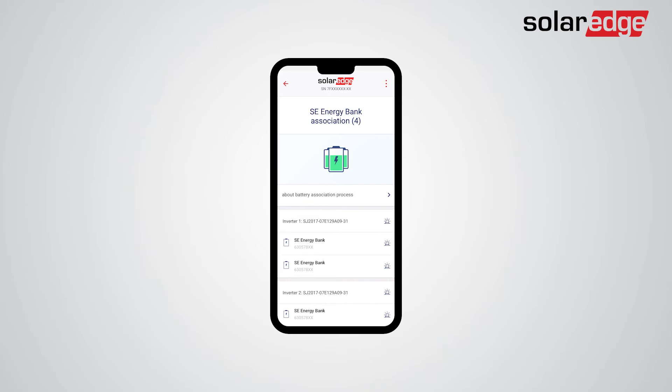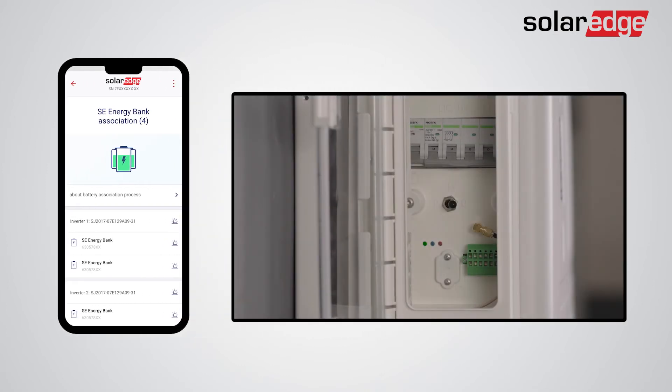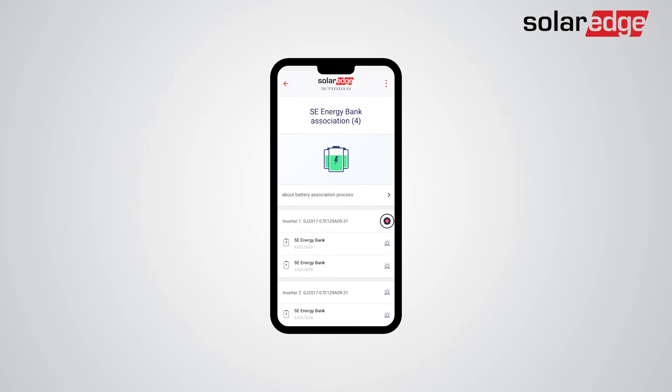If you need to troubleshoot any of the battery connections, you can do so by blinking the LEDs on the batteries and their associated inverters. To do so, just tap the battery LED icon on SetApp. The same can be done for inverters by tapping the inverter LED icon on SetApp.